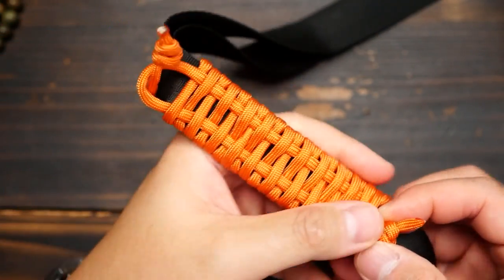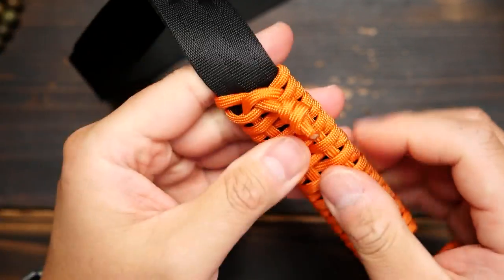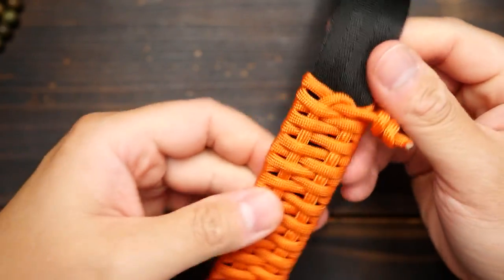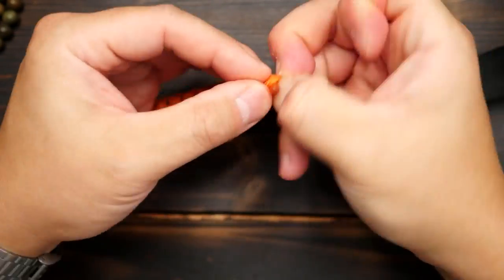Then to close the loop, we're going to pull on the bottom overhand knot, and that's also going to firm up the wrap. Now our bottom cord is a bit long, so I'm going to cinch that overhand knot back to the edge of the wrap.